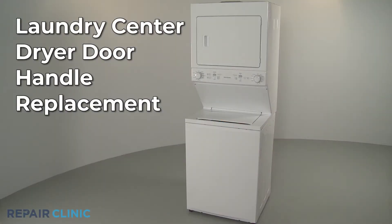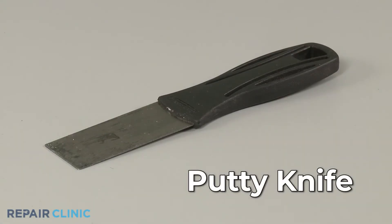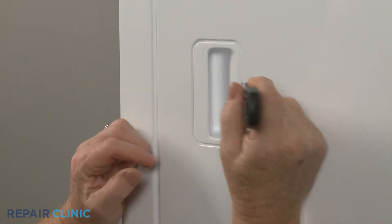To replace the dryer door handle on your Frigidaire laundry center, you will need a putty knife. Insert the putty knife under the right side of the old handle to pry it out.